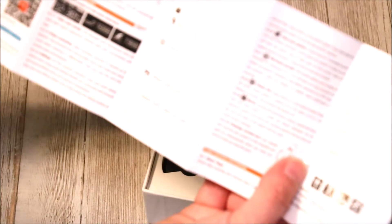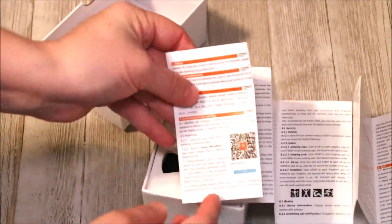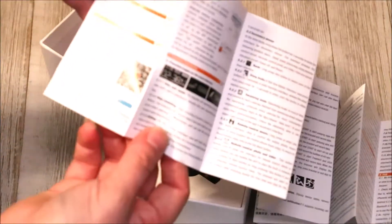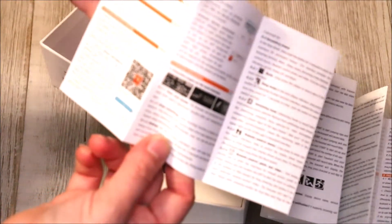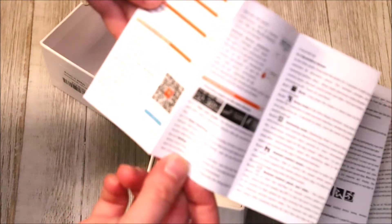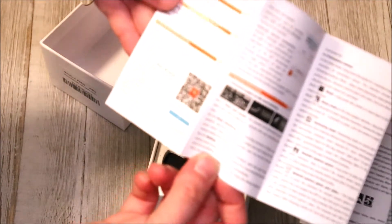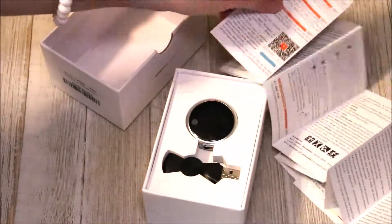So apparently I'm going to need to charge it before I fully use it. They have instructions right here, that's where I'm reading from. There's also an app which I can scan the QR code or search 'smart wristband' in the app store — Google Play or the Apple App Store — to download the app. I'll look at that shortly.